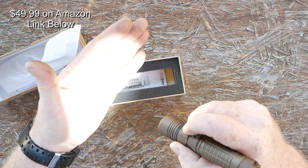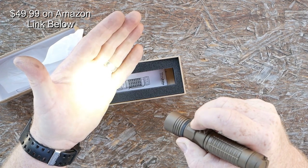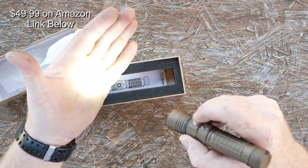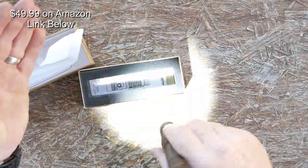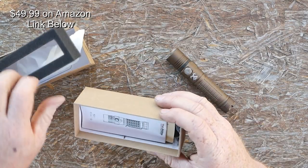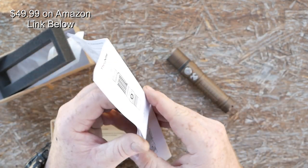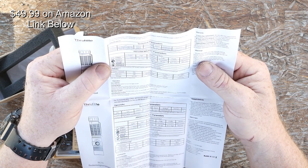Now that the battery is screwed in tight, let's turn it on. Just like other Thrunites, you've got candlelight/moon mode, then the next level, then the next level. Double tap goes super bright, triple tap gives you the strobe — oh yeah, we're dancing! There's a guy next to me doing some shooting so I'll take a break. Let's go through the contents of the box. We have a set of instructions — let's see what the lumens are, because ultimately we're going to take it out once it gets dark and shine it out onto the range.